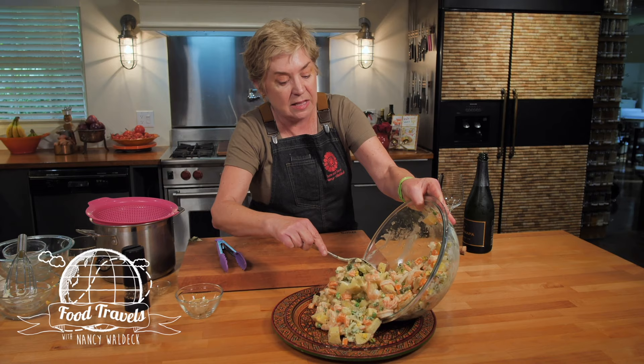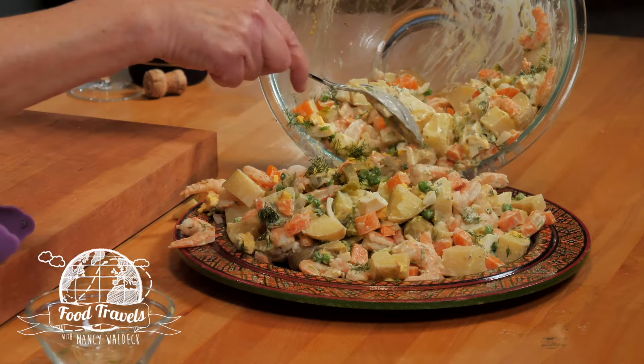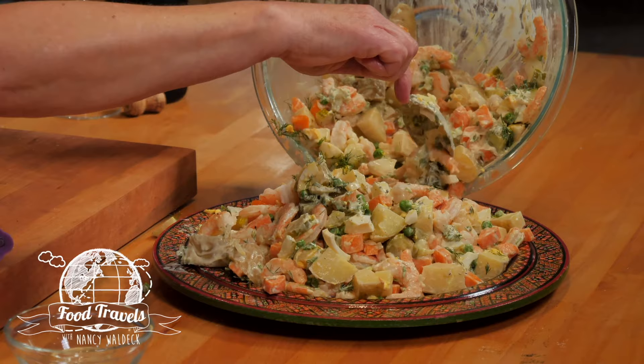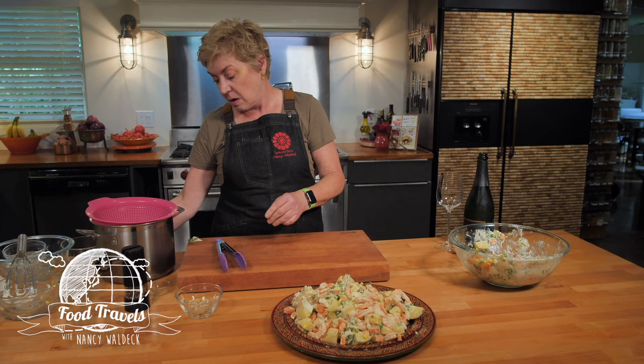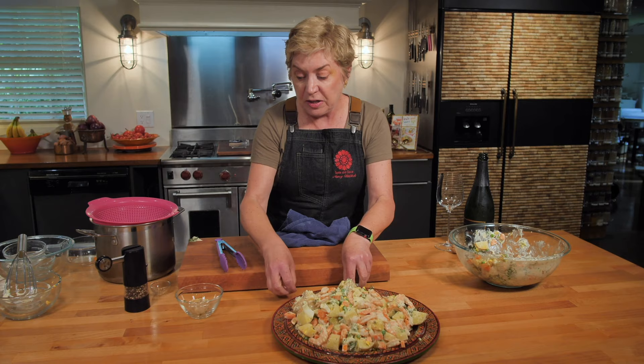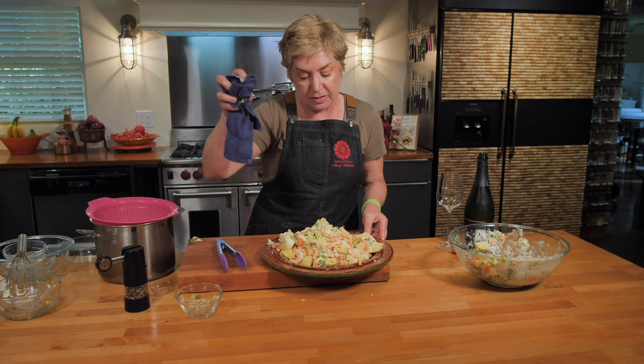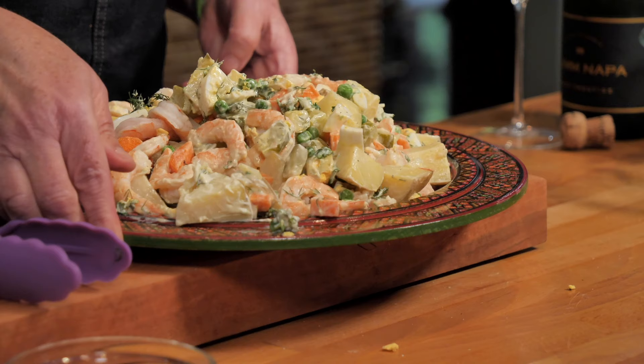Look at this salad — oh my gosh, it's so beautiful. I'm going to try to make it pretty on this big platter. I might not even be able to put it all on because I've got so much here, so I'll save a little bit in the bowl for later. Of course, this is going to be delicious after sitting in the fridge for a little bit. And here is the delicious shrimp Olivier! Aren't you ready to dig right into it? If Russians weren't going to have vodka, they'd have some of their wonderful sparkling wine from the area around the Crimean Sea. I have a California one here, made in the same way — a champagne method with traditional champagne grapes. So cheers to the Salad Olivier, and I hope you enjoy it.